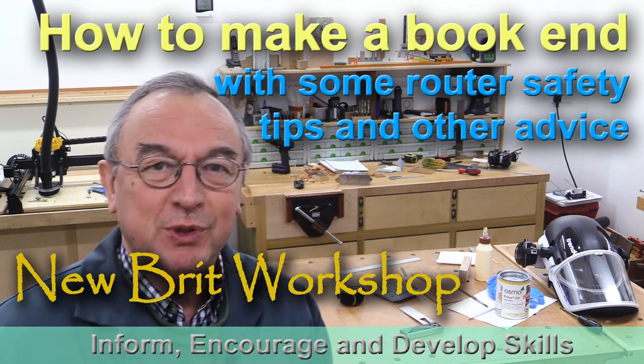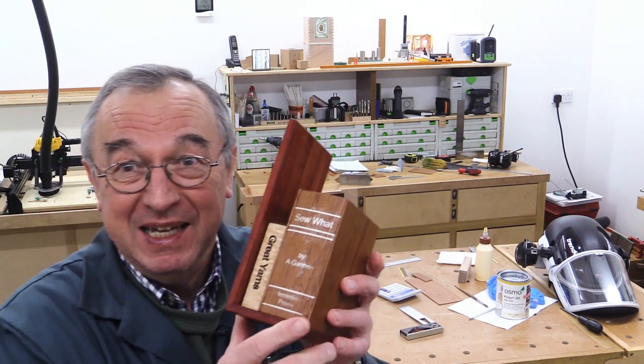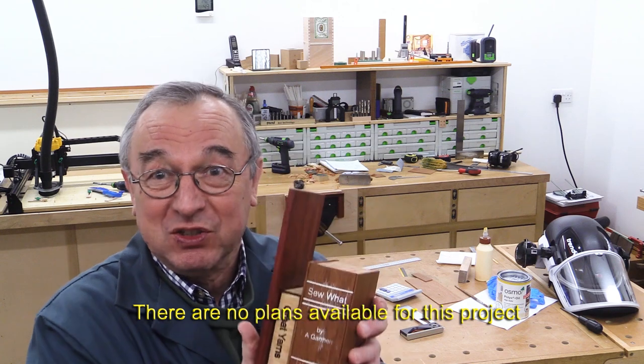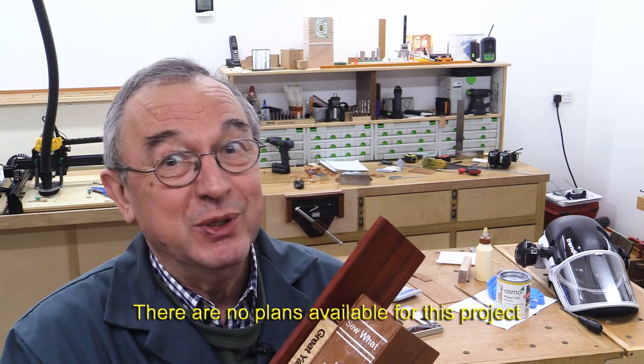Hello, my name is Peter Parfid and welcome to the New Brit Workshop. My wife asked me if I'd make her a new bookend to keep books tidy on the bookshelf, to go at one end of the books she has in her sewing room. I thought I'd have a go at it, and this is what I've come up with. In this video, I'm going to show you how I made it.